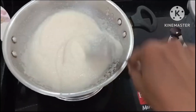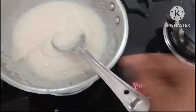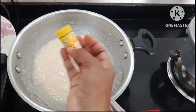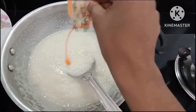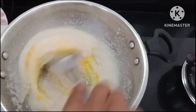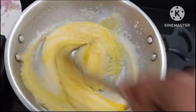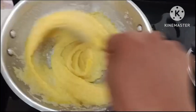Let's mix well — this will come out well. I will add a food color. Add the food color and mix. If you like food color, you can use it; if not, you can avoid it.